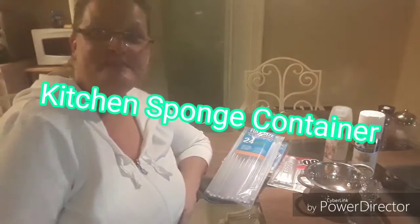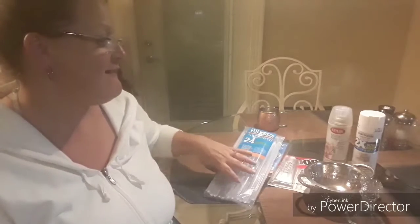Hey YouTube, this is Monkey. How is everyone tonight? We are going to make a soap dish, or you can use it as a sponge dish in your kitchen.